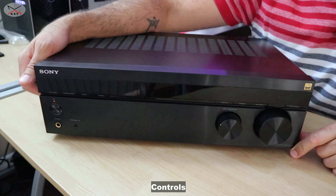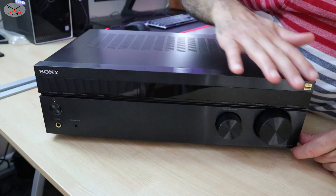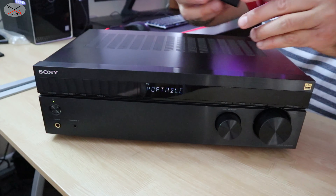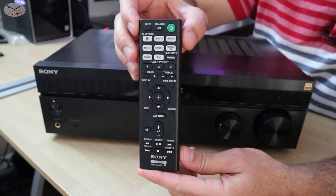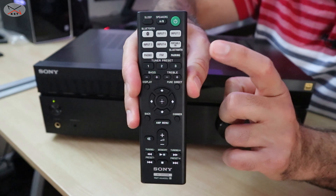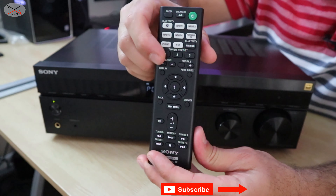So let me show you now the controls of this receiver. Let me turn it on first. On the front of the receiver, it is really very elegant. You can see here that you have the on/off button. It comes with a fully operational remote control, so you can control all the aspects of this receiver from the remote control. And there are some aspects that you can control with the remote control that you cannot do on the receiver itself, and these are the bass and treble settings.